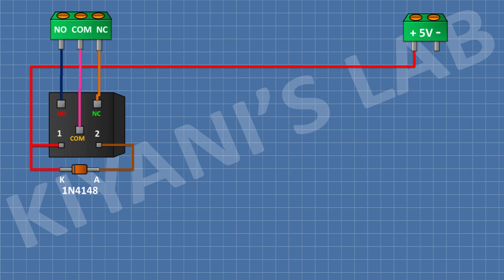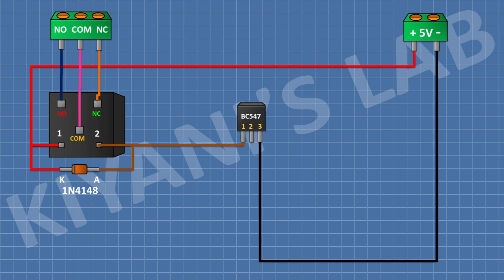After that I'm gonna connect a BC547 transistor and connect its pin number 1 to the anode of the diode and its pin number 3 to ground. After that I'm gonna connect a 10k resistor and connect its 1 pin to pin number 2 of the transistor.